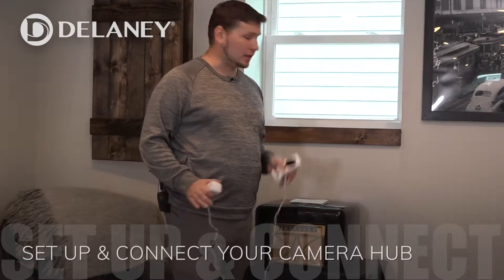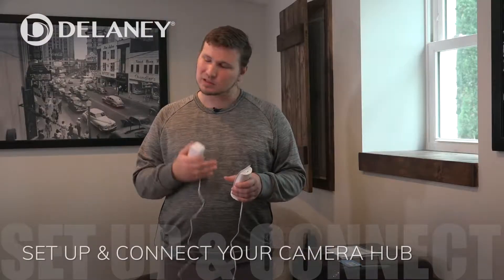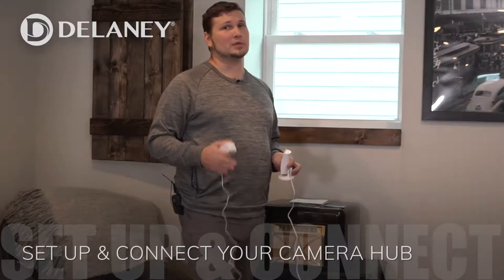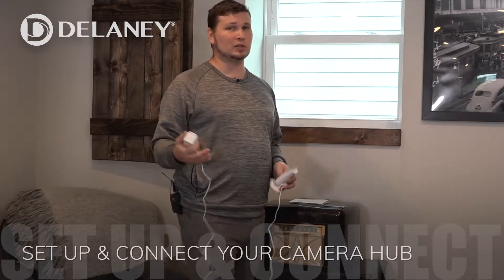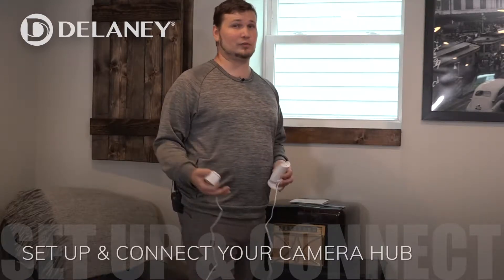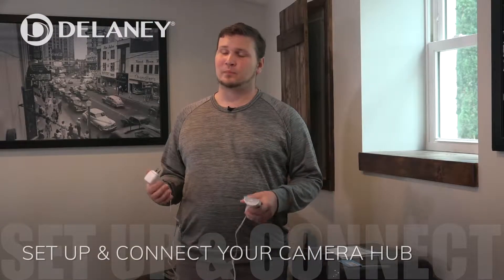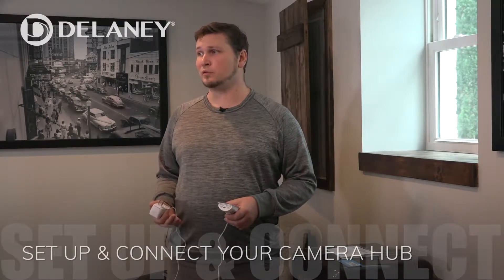Now that we have our smart lock installed, we have to set up the hub. The hub is great because it's a camera and it controls any other Z-Wave device in your home. Z-Wave runs on a different frequency from your home Wi-Fi, which means you don't get any interference from your Wi-Fi network. On top of that, Z-Wave uses the same type of encryption that banks use when they transmit your data over the internet.